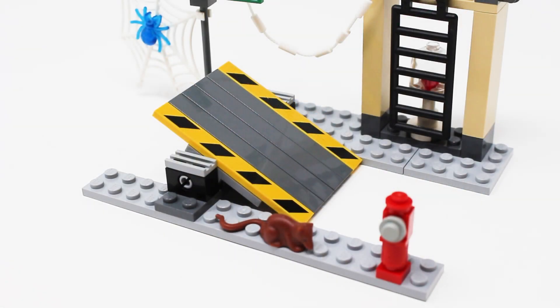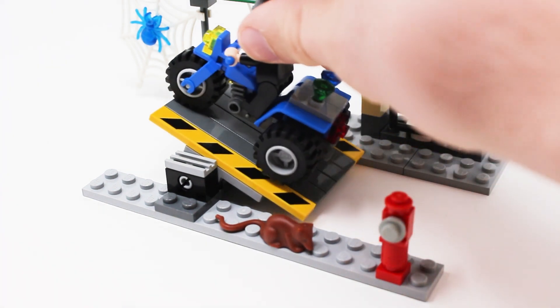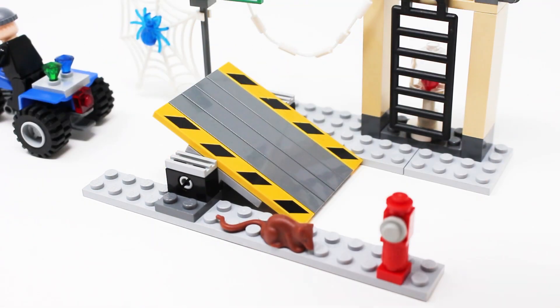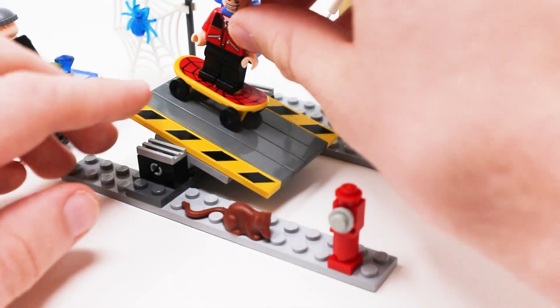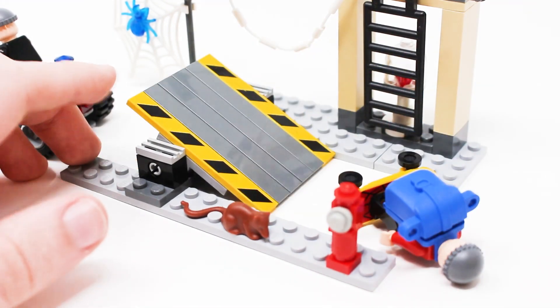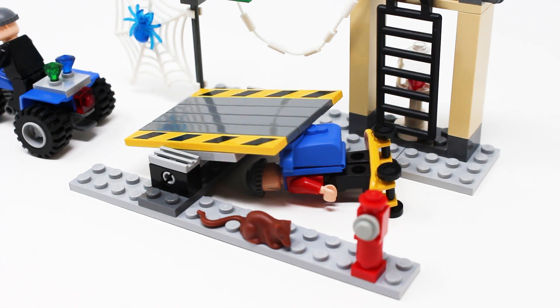Instead of actually recreating the asphalt of the street, Lego gives us this ramp of sorts. You can kind of wheel your trike up onto the ramp and flip it over to launch it, use it as a skateboard ramp, or use it as a catapult to launch figures. It's very nondescript, and the instruction manual doesn't really provide any context on how to use this play feature — so just get imaginative with it. It's Lego.